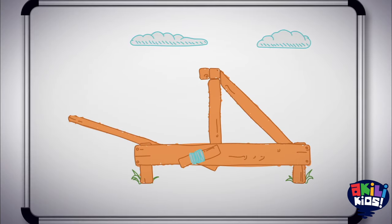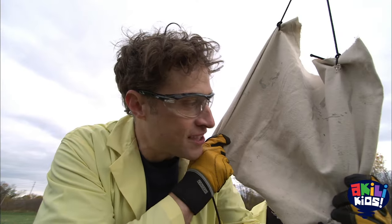Now, Zach and I are planning to outfit the catapult with a sling. So, we built this sling.